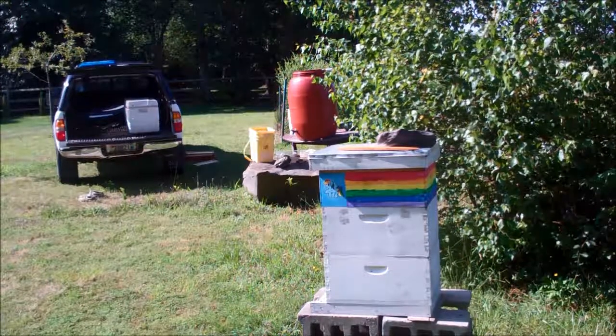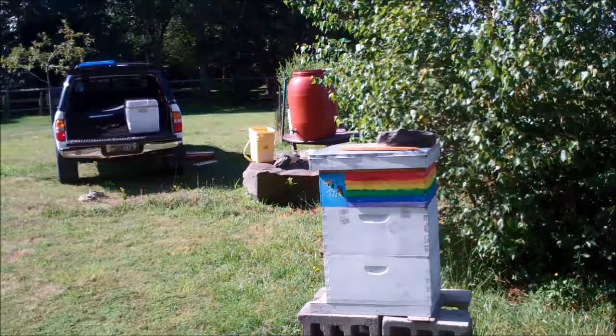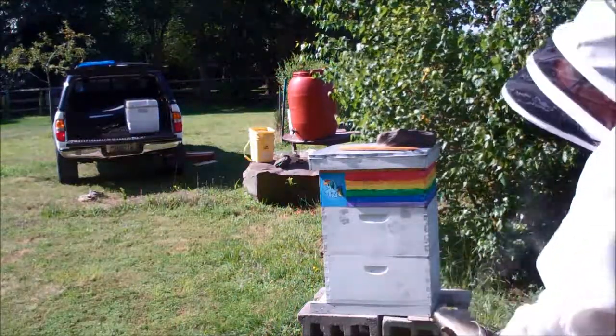All right, this will be a harvest of Hive 10, Elliot's frame. Smoker's going good. A few puffs.